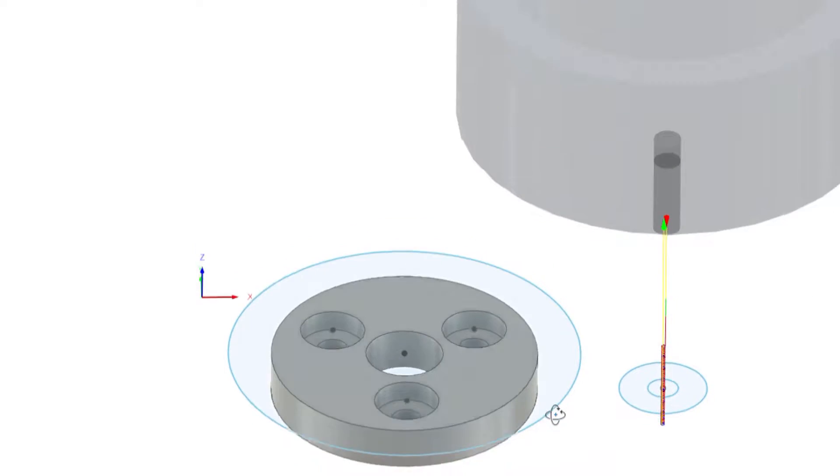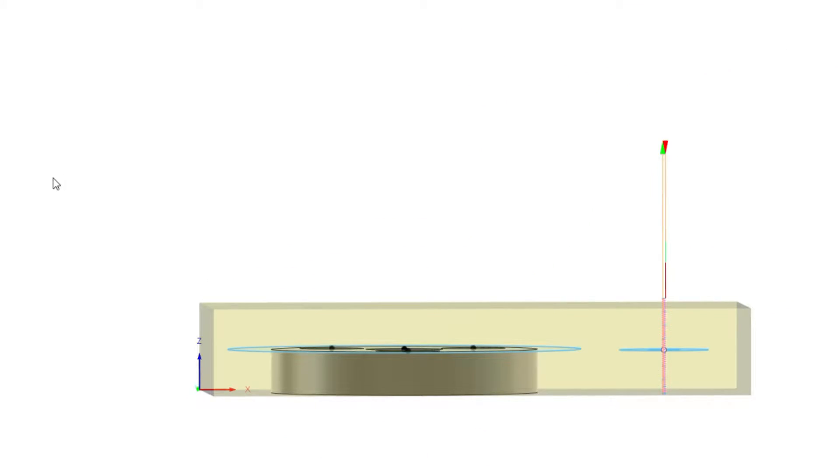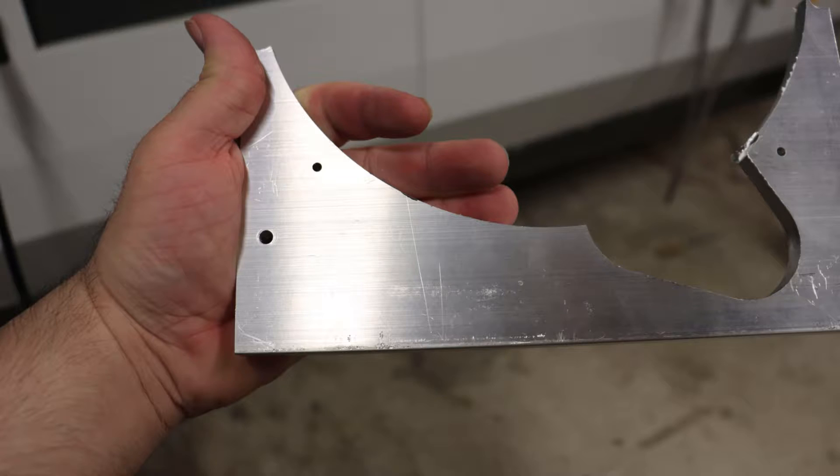We'll see how this fixture is used in a little bit. Here's a look at my aluminum base plate — it's been used for a lot of projects and it looks a bit like Swiss cheese. For my projects I follow a simple formula. Step 1: I drill a hole manually with a drill press. Here's a hole in a nice piece of scrap metal I'll be using to make the balance wheel fixture.